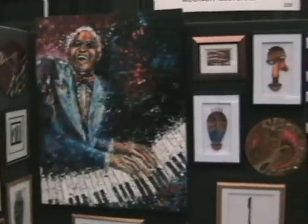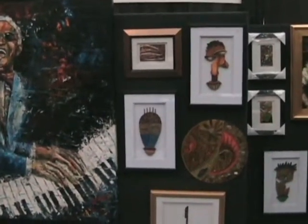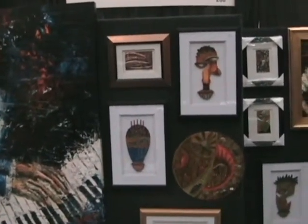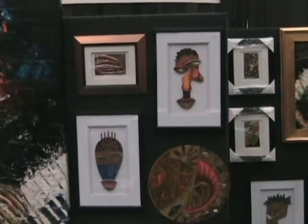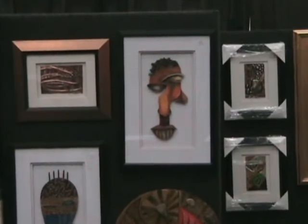This is some of my work. As you notice when you look at what's up, I do a wide range of different styles. That's simply because I don't like to stick to one thing. I think there's more to me than just one style, so I do different pieces here.